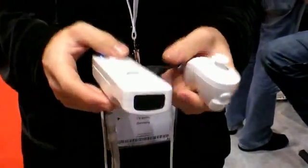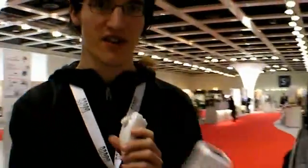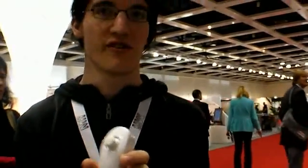The software is available at screenfashion.org and you can download it for free. It's open source and everyone is invited to work with us. You can buy the controllers in any store — it's the normal Wii remote and the nunchuk extension controller.